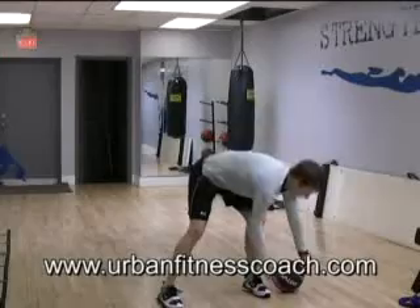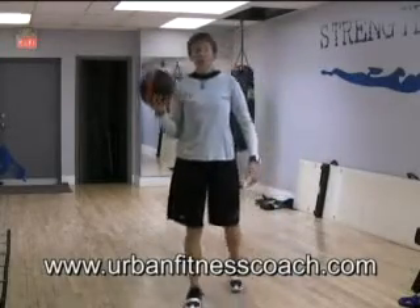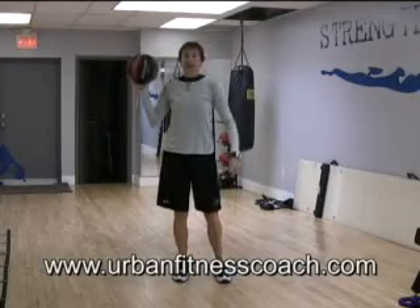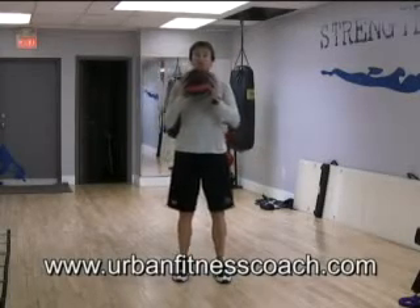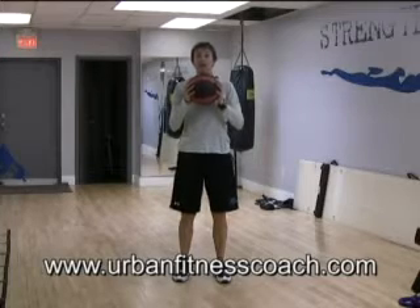To start with, I'm using a little medicine ball, but you don't have to have a medicine ball. You can use a basketball, volleyball, anything that you have around home — it'll work just fine. It doesn't need to be heavy for this exercise. It just needs to be round.